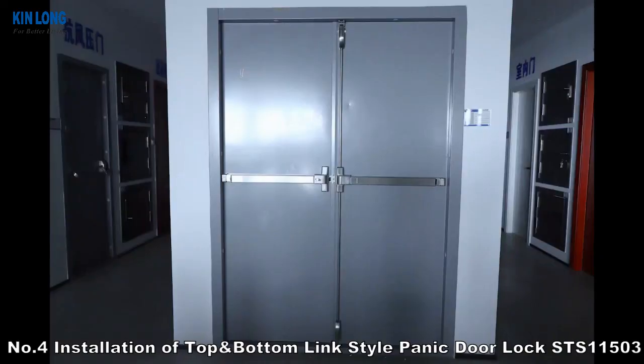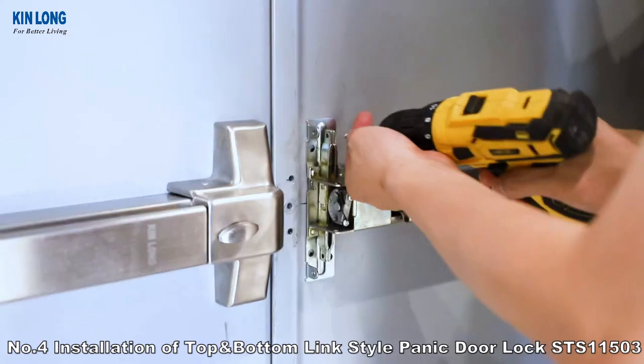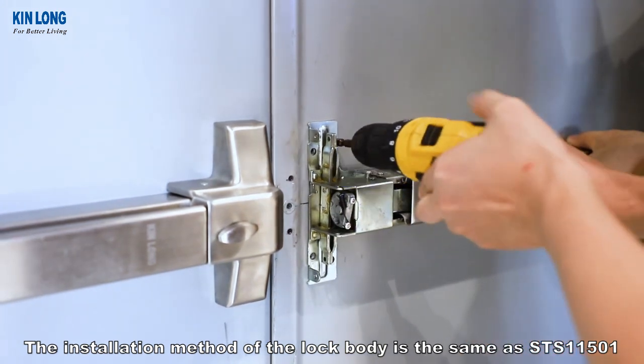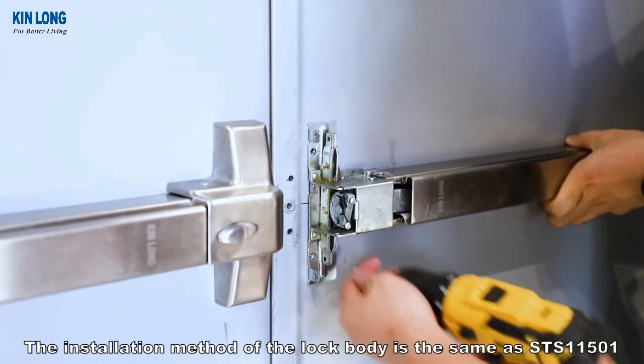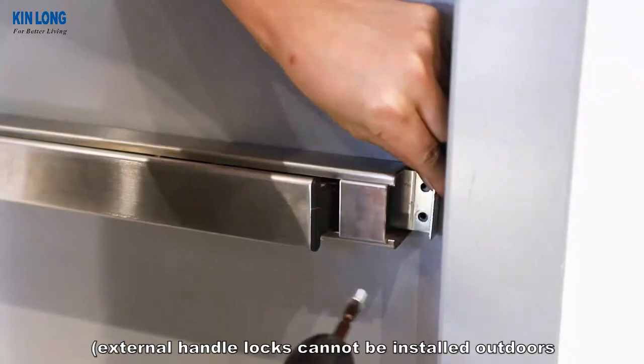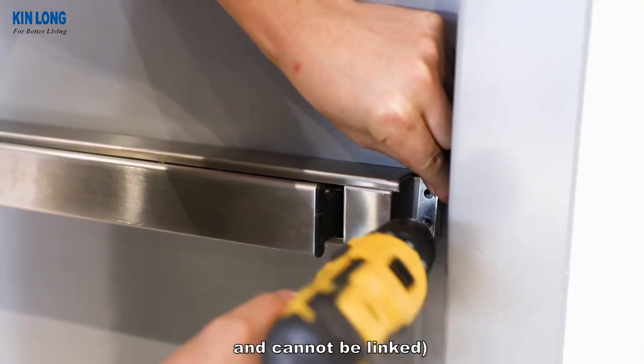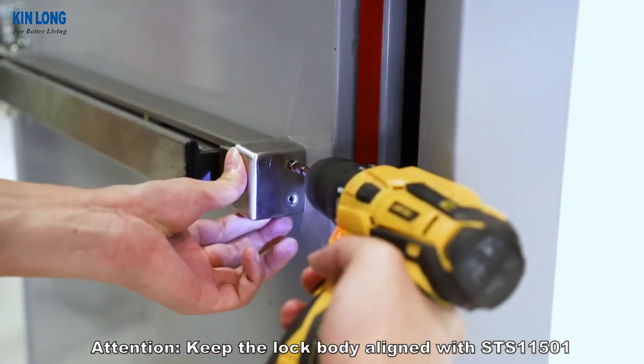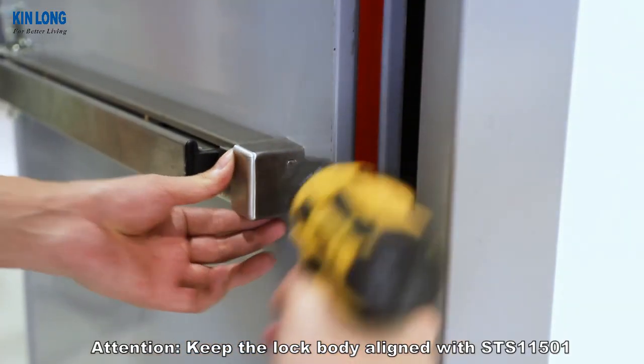Number 4: Installation of the Link Style Panic Door Lock STS-11503. The installation method of the lock body is the same as STS-11501. External handle locks cannot be installed outdoors and cannot be linked. Attention: keep the lock body aligned with STS-11501.